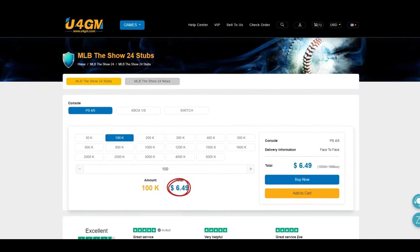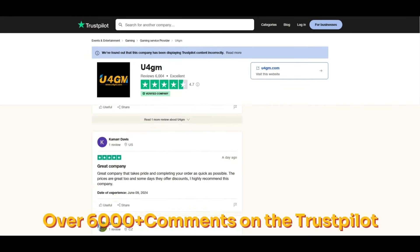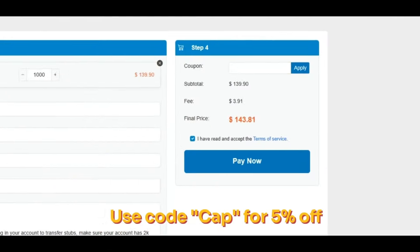Looking for cheap, fast and reliable MLB stubs? Check out my sponsor U4GM and use code CAP for 5% off, link in the description.